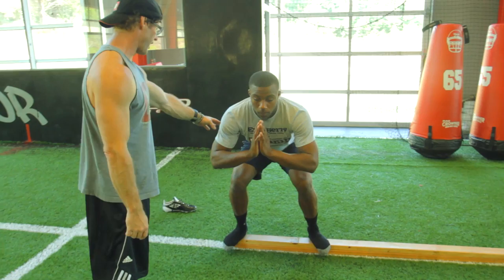Each drill you do, it heightens the proprioception, so it gets a little more difficult as we went along. One of the last ones we did — as soon as you close your eyes, you have no sense of equilibrium whatsoever, and you have to really make a conscious effort to focus on controlling.